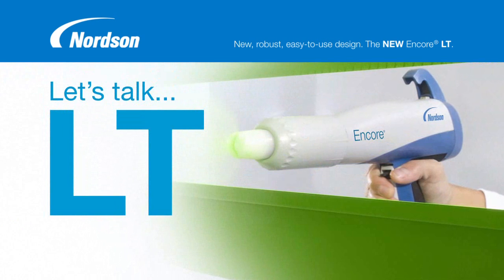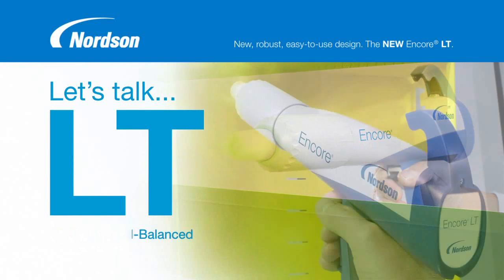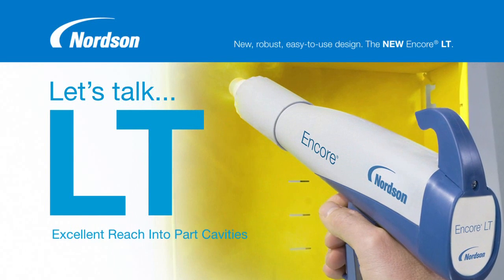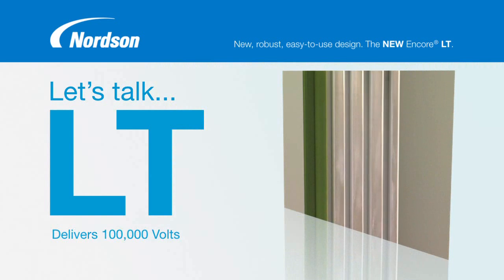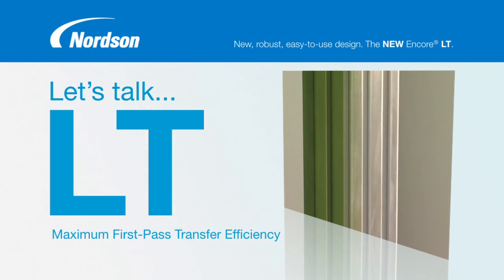The Encore LT Spray Gun is the lightest and best balanced gun available today. The LT offers proven performance, utilizing the basic design and many components of the original full-featured Encore gun. What's more, with the ability to deliver 100,000 volts, the Encore LT Gun ensures maximum first-pass transfer efficiency.